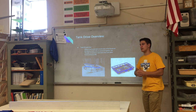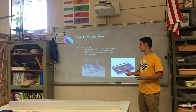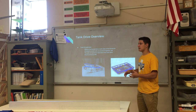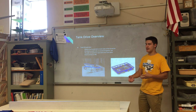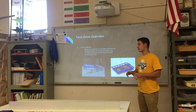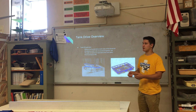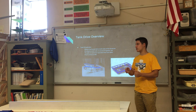What is a tank drivetrain? A tank drivetrain is the most common drivetrain in FRC. The wheels are lined parallel on both sides, all the wheels on each side are powered together, but each side is powered separately from the other so that it can turn and drive forwards based on how the two sides are driving.